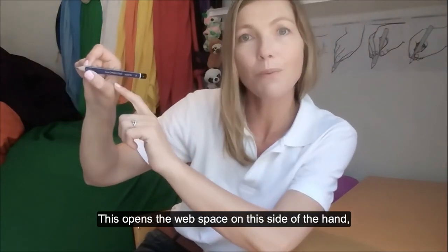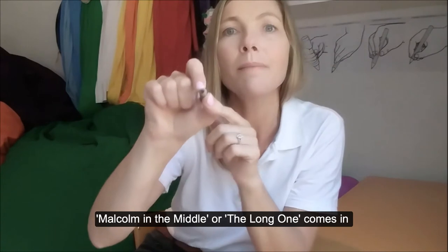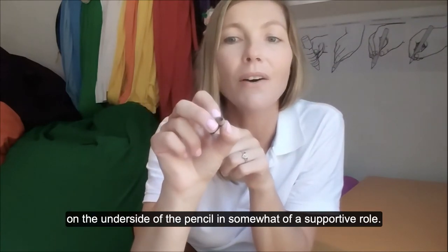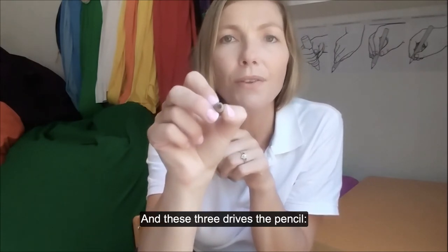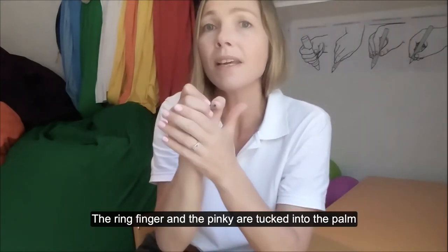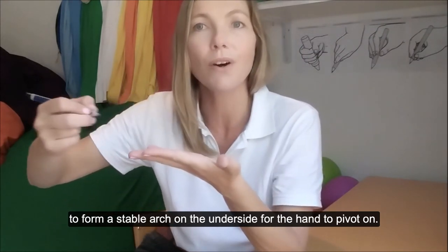This opens the web space on this side of the hand and facilitates mobility. Malcolm in the Middle, or the long one, comes in on the underside of the pencil in a supportive role, and these three drive the pencil. The ring finger and the pinky are tucked into the palm to form a stable arch on the underside for the hand to pivot on.